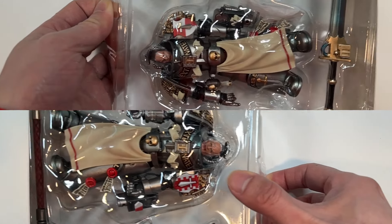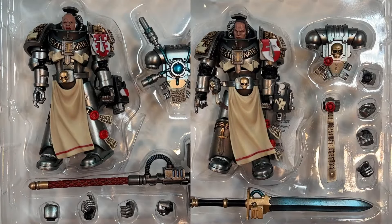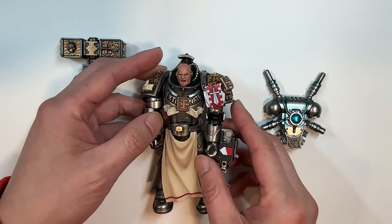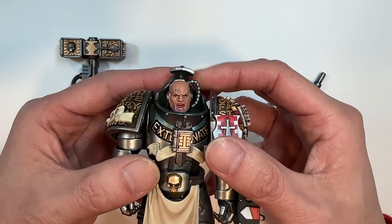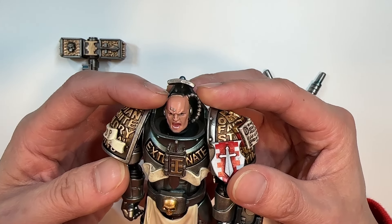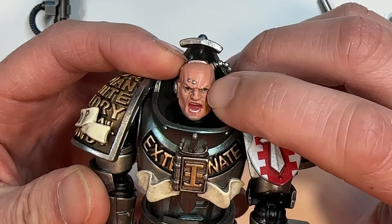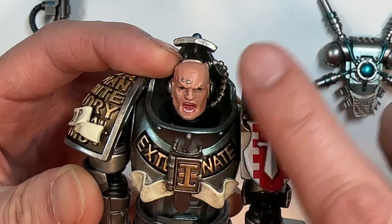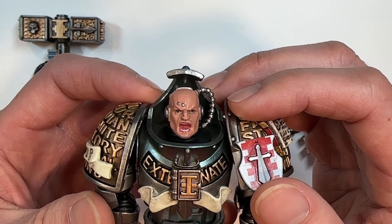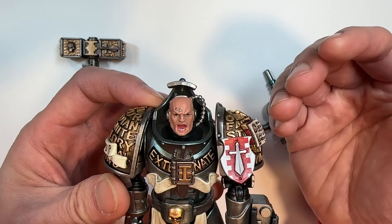First on the review docket is the Interceptor Justicar, and the first thing we'll do is take a look at this guy's face. I see there are slight skinning issues with his eyes — this particular eye is staring off to the side while the other eye is staring straight at you. At least with the mouth area, there is clear separation between the lips and the teeth, so it looks fairly realistic in that aspect.